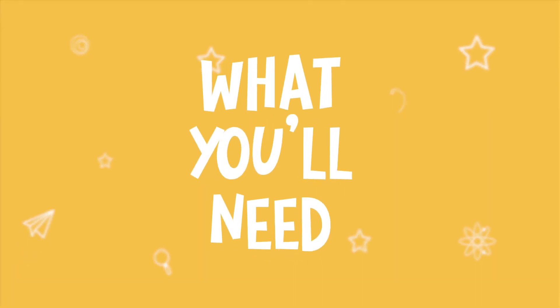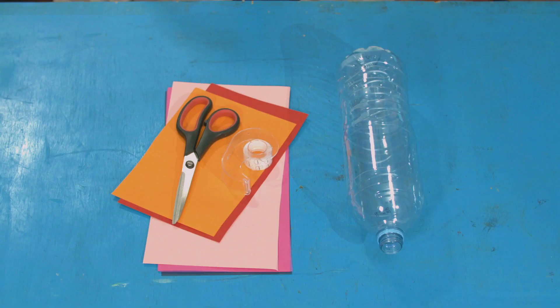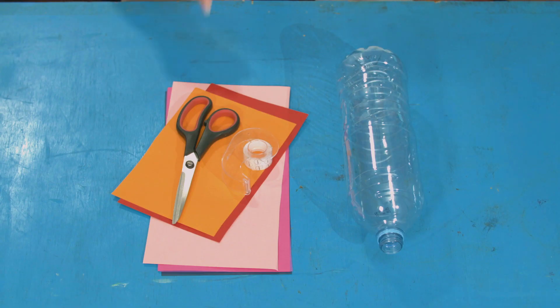Like any good engineer, I think that we should build something to help us also improve our throwing accuracy. So for this experiment, you will need a plastic bottle, some card or some paper, tape, and some scissors.